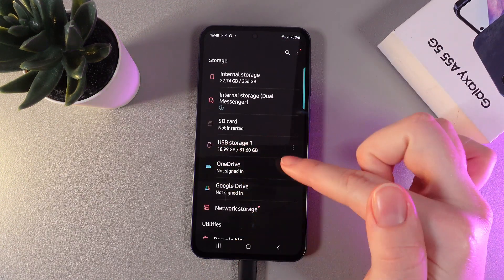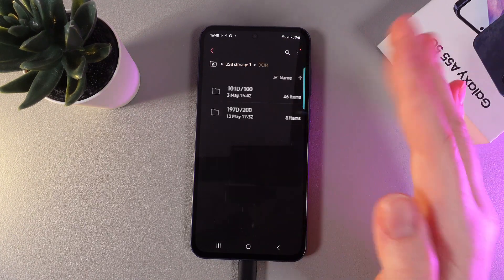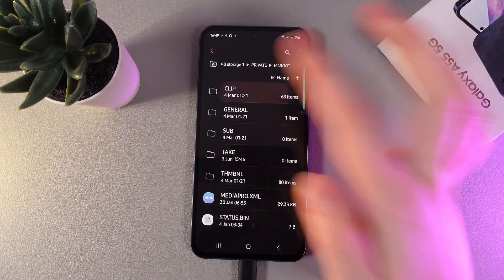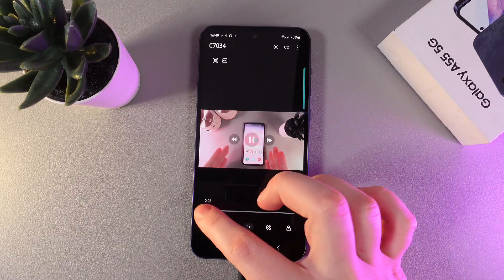In my case it is USB Storage 1. Click on it and here it is. In these folders you'll be able to find all of the files located on that card or USB. For example I can even show you a video — this is how it looks.